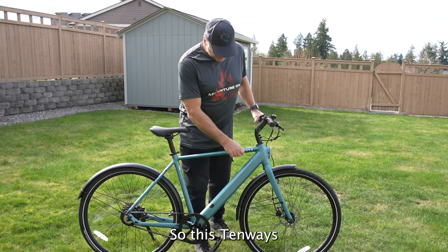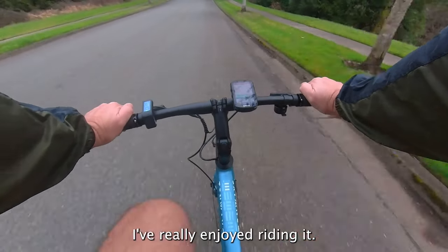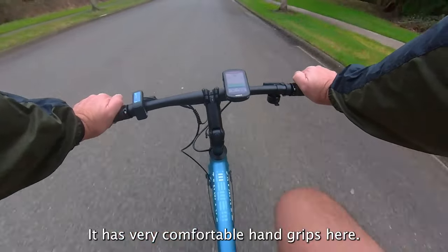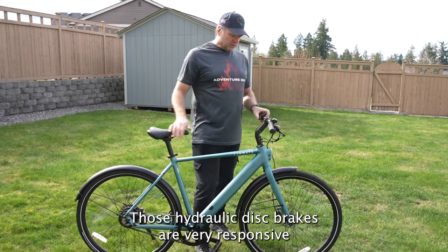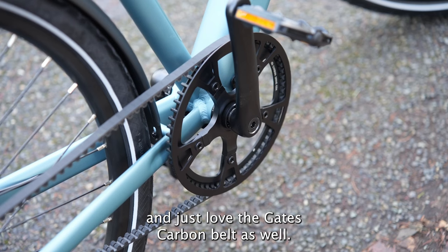This 10Ways Seago 600 Pro is quite a bike — I've really enjoyed riding it. It has very comfortable hand grips, and the stem can be adjusted. It's a very straight handlebar system but you can adjust it for your height. Those hydraulic disc brakes are very responsive, and I just love the Gates carbon belt as well.